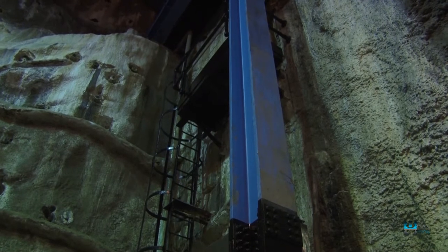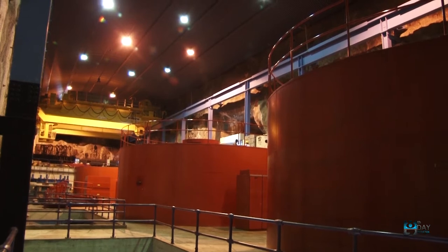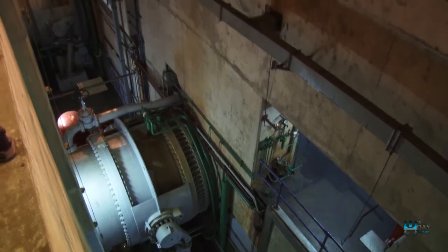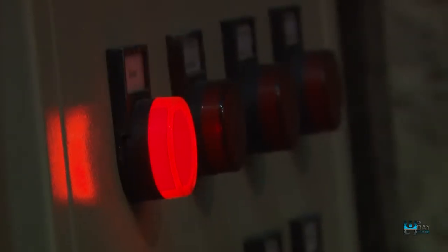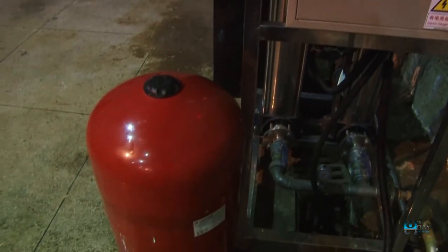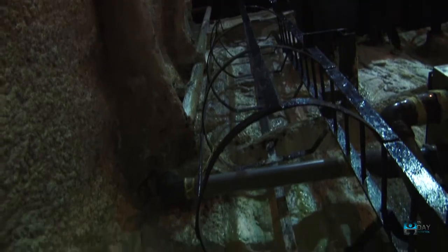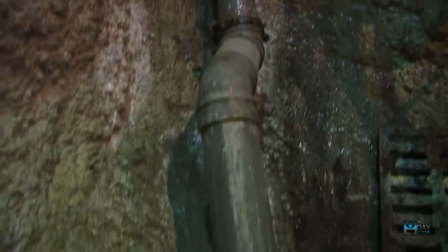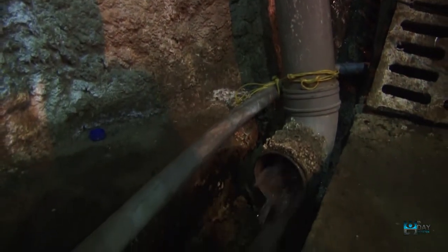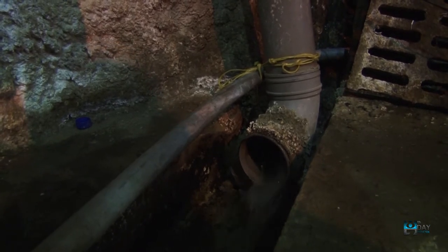For the plant, a collection tank of 1,500 litres has been installed where the seepage water collects into. This tank also has an overflow outlet whereby when no pumping is being carried out, or the bottling plant doesn't require any water, the tank gets full and this water will exit through this outlet to the drainage channel.